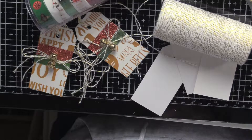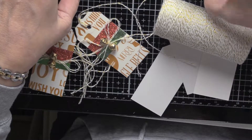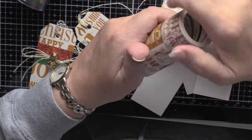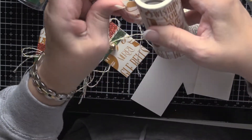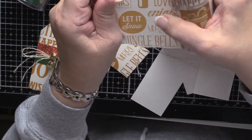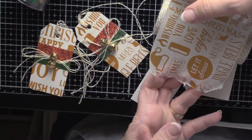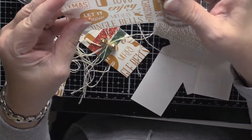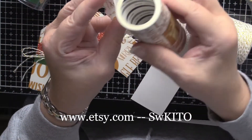This is a fairly straightforward tag. We're going to need — this is from Etsy — a very wide washi tape. As you can see, I think it's about 3½ inches wide. I will tell you who the vendor is.